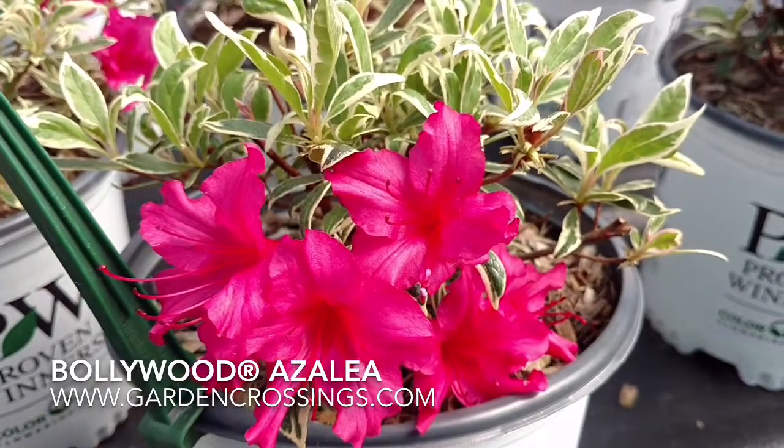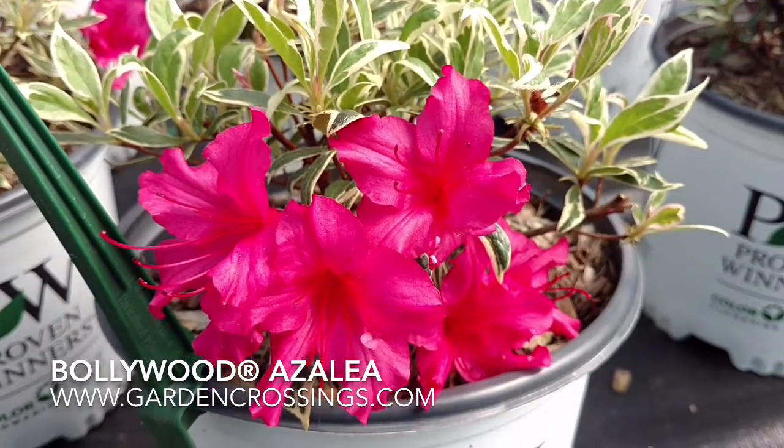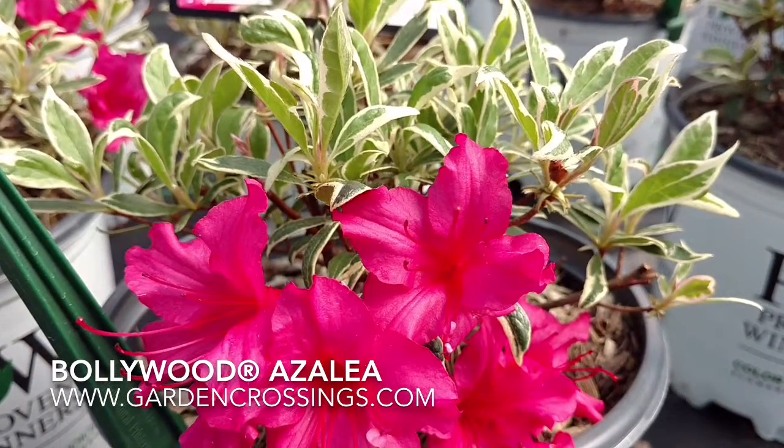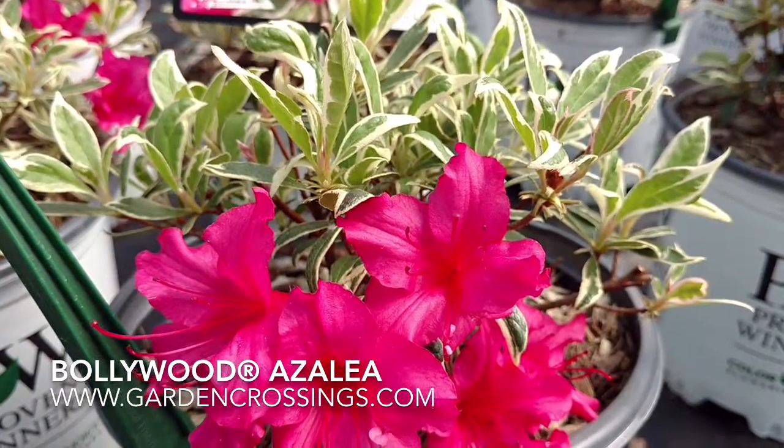Hi, this is Heidi from Garden Crossings, and today I have for you Azalea Bollywood. Here you'll notice the bright magenta pink blooms and the variegated yellowish green foliage.